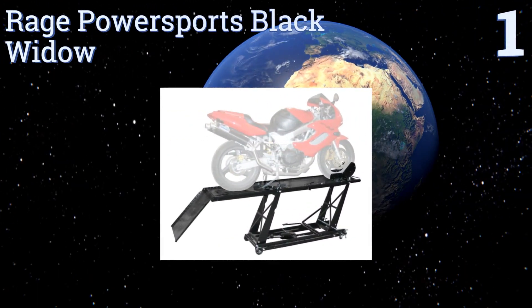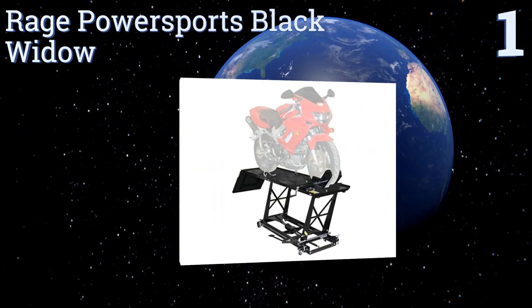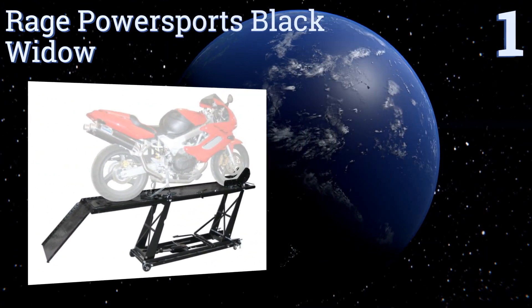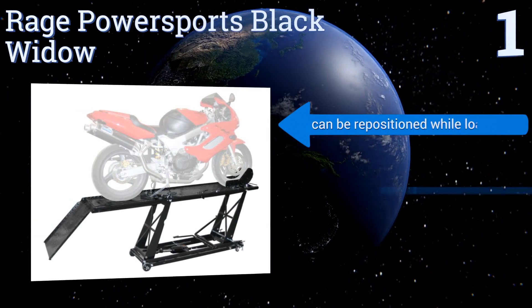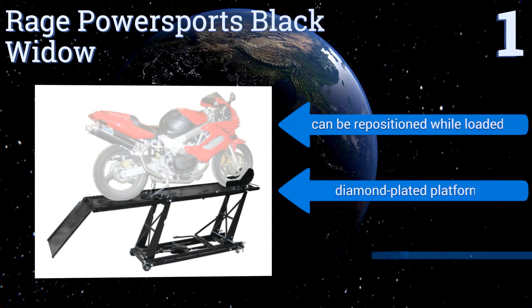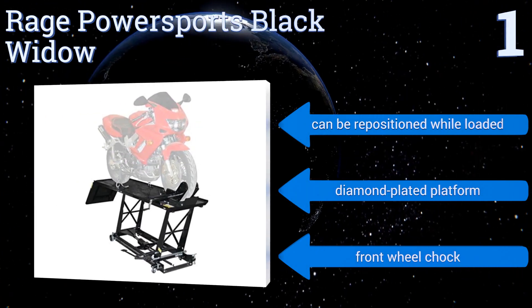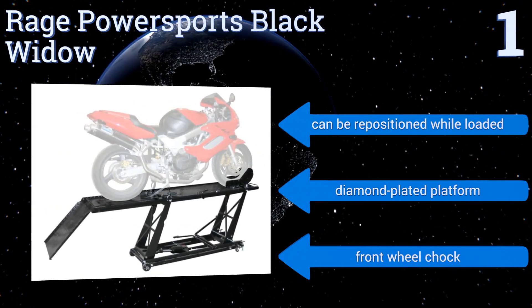Coming in at number one on our list, the Rage Power Sports Black Widow is a professional-grade hydraulic model crafted from heavy-duty steel that can lift motorcycles weighing up to 1,000 pounds. Using the foot pedal, bikes can be raised as high as 32 inches off the ground. It can be repositioned while loaded and features a diamond-plated platform and a front wheel chock.